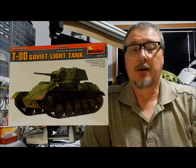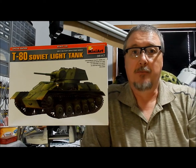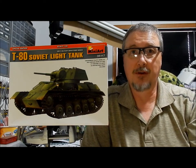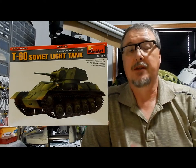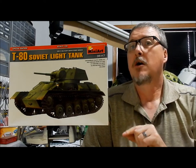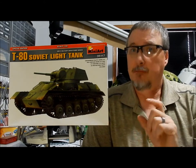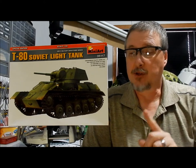This kit first came out in 2007 as kit number 35038 and included their Soviet Officers at Field Briefing figure set. This kit came out in 2010. Both kits offer individual track links — not workable but glued together. There is no rubber band option.